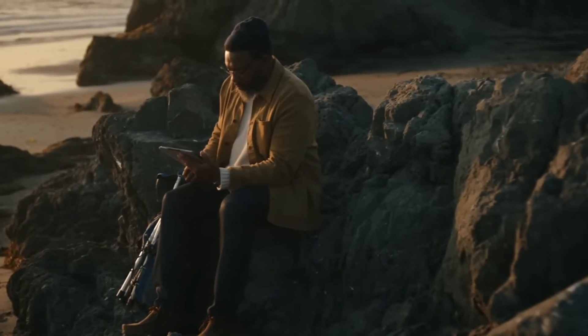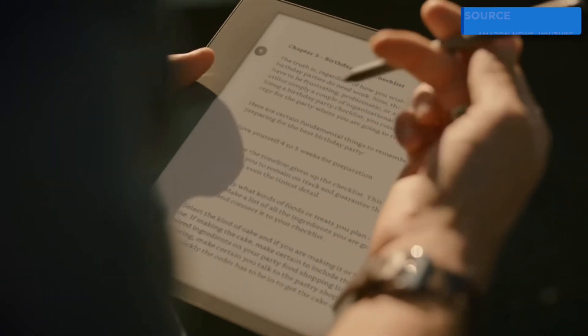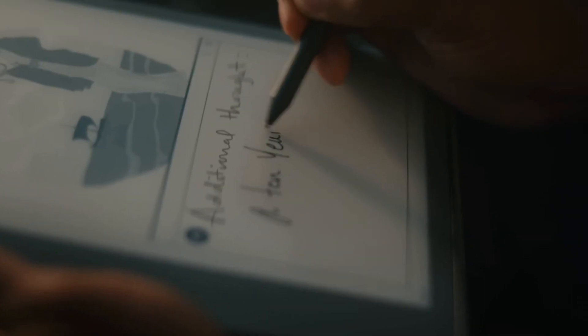It got sent over in November when it launched, and to be honest, my overall impressions are that it's a good Kindle experience with a lackluster software.